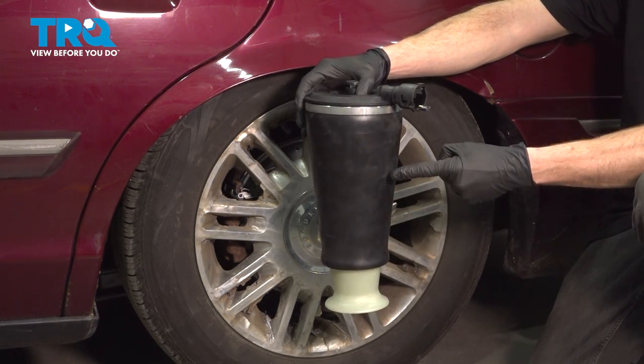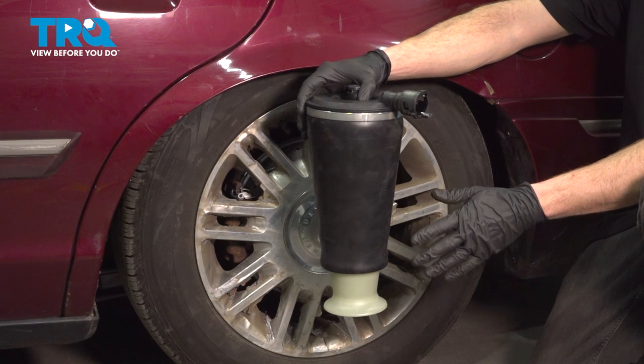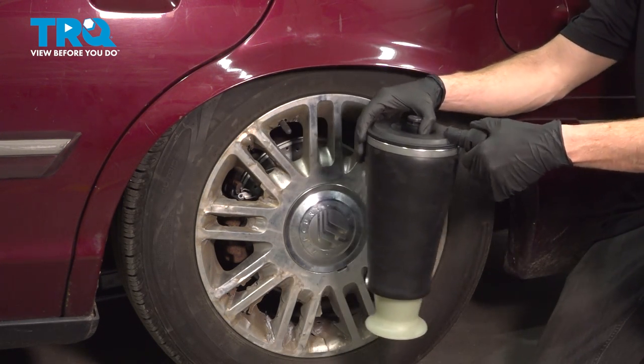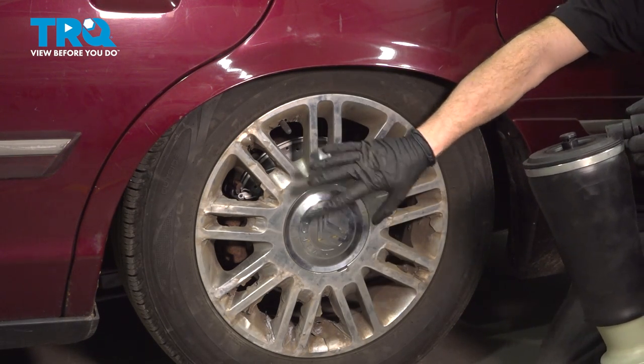In this video, we will show you how to replace your rear air springs on this Mercury Grand Marquis between the year ranges of 2003 and 2011. The air spring will be located directly on top of your rear differential between that and the frame of the vehicle.